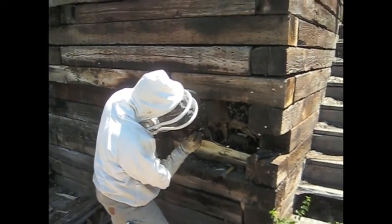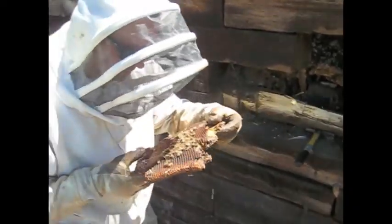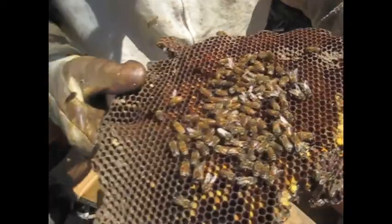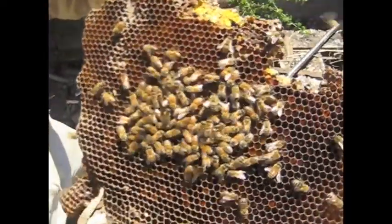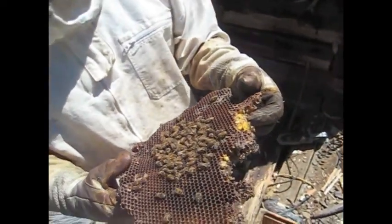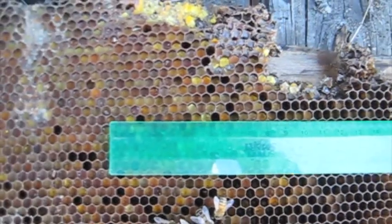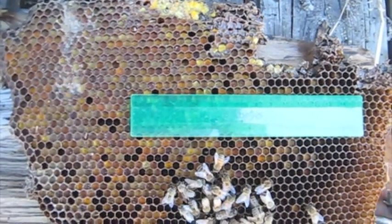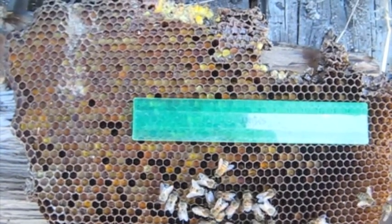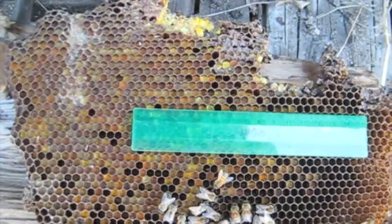There's dirt in it — a whole mess of dirt and pollen. Look how little they are. Are they small-cell? I'm going to go get the ruler out of my car and measure it. This is a cutout piece of comb, pollen in this one, and it measures right about 4.9 millimeters cell size, so they're definitely small-cell.